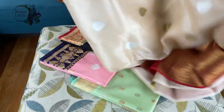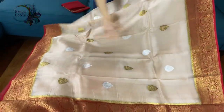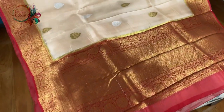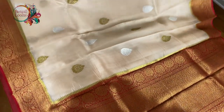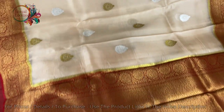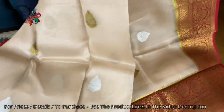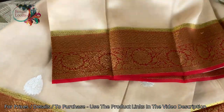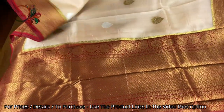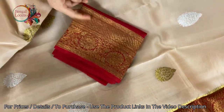This is the first one. It's a beautiful color — a light beige with a dark red contrast. You can see silver and gold zari on the body. This is purely hand-woven with equal size border on both sides. This is the blouse piece for this one; the blouse piece also has the border.